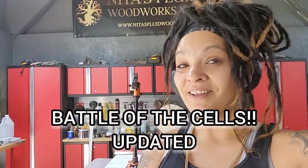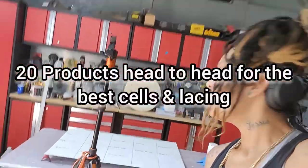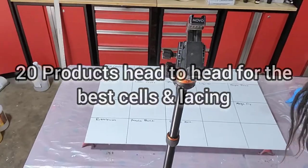What is up you guys? It is Nita with Nita's Fluid Woodworks. We're going to do an updated battle of the cells. Are you ready? I think we got like 16. We got all these going up against each other. So this is an updated one — there's a lot of new products out. We're going to check them out and see who's got the best lacing and cells.